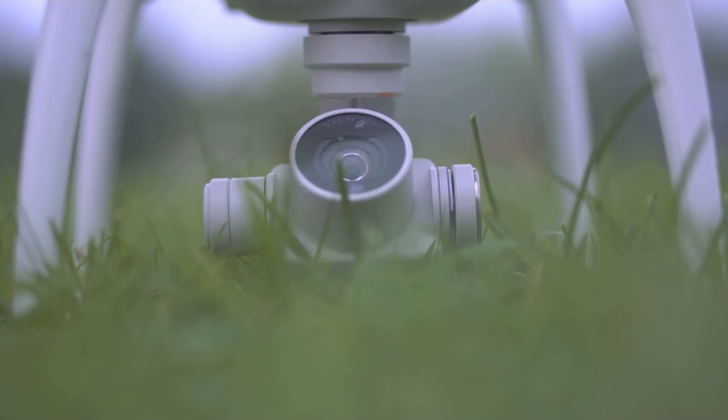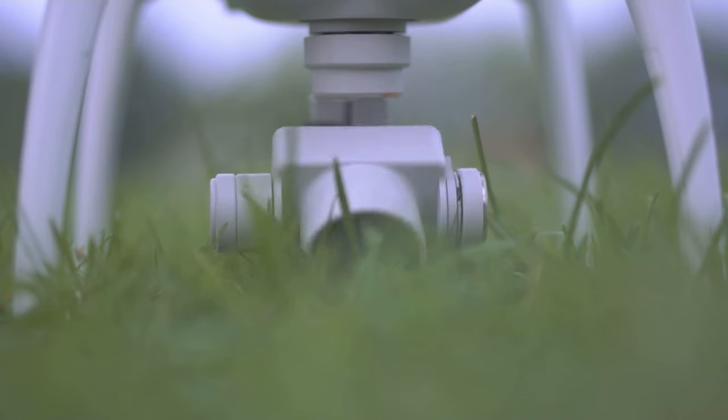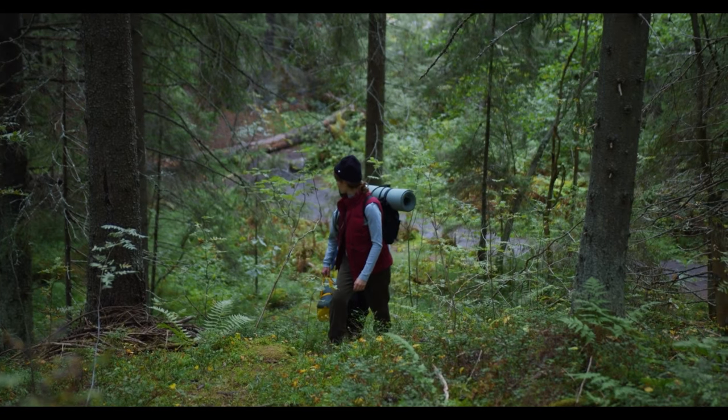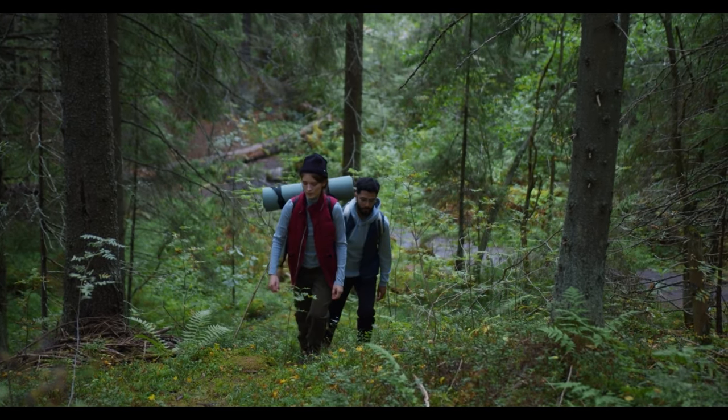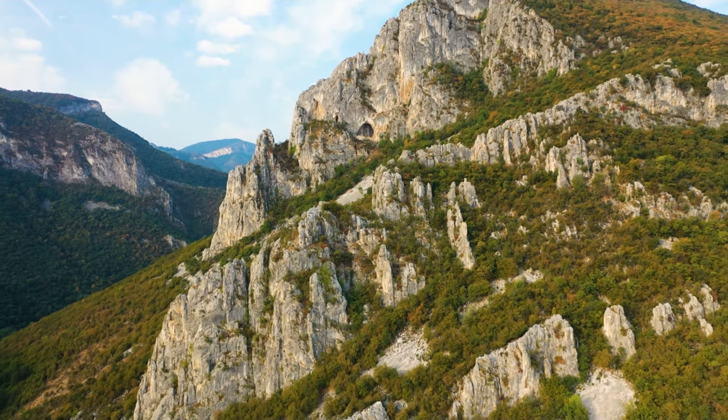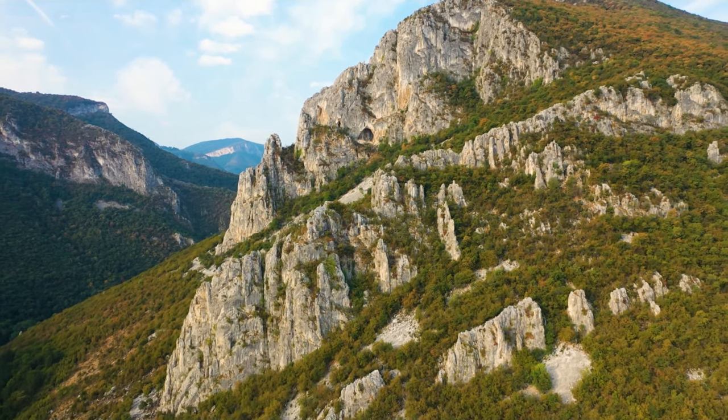You get this awesome perspective shift, going from intimate to expansive in a matter of seconds. Think about it — you're hiking in the mountains, right? You use the droney. It starts on your face, capturing that look of pure exhilaration, then slowly reveals the vastness of the mountain range behind you. Cinematic gold.